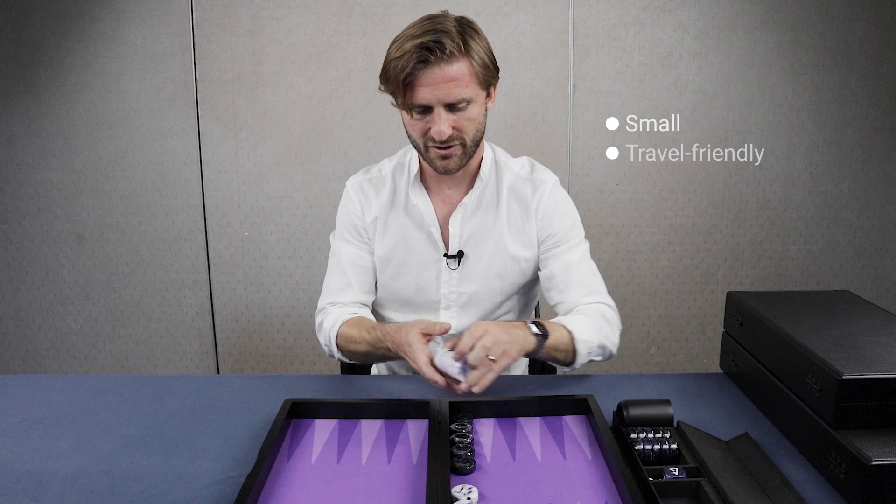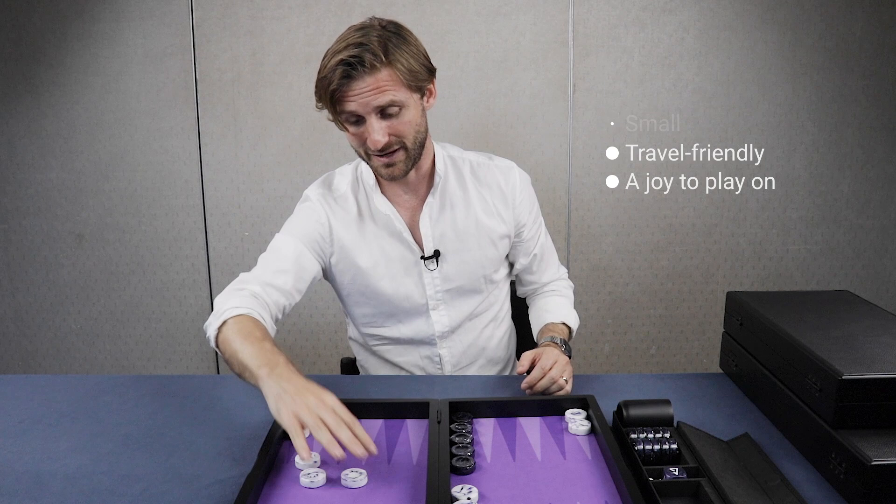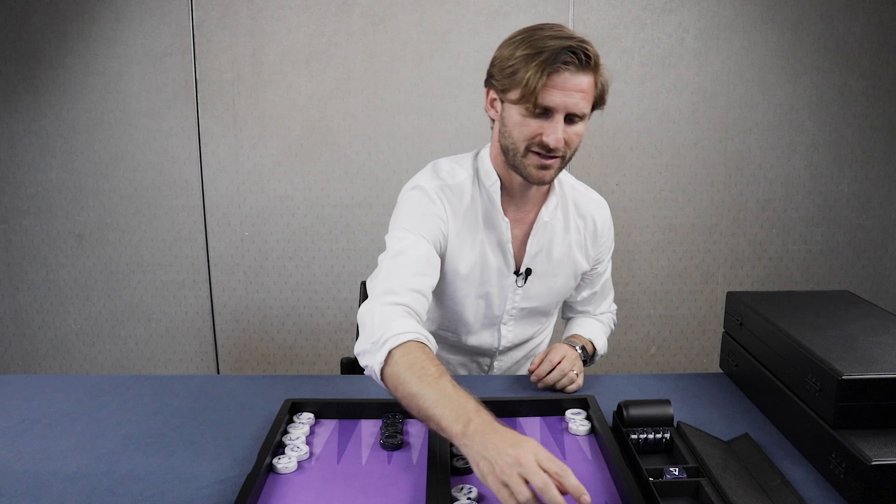Small, travel friendly, a joy to play on. I personally don't like playing backgammon on all these cheap little travel boards. So this board is just perfect if you're going to the beach club or to a cafe, or you just want to hang out with your wife or girlfriend and have a quick game. I think this is the perfect board.